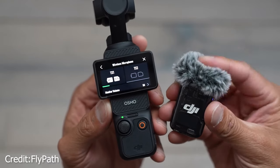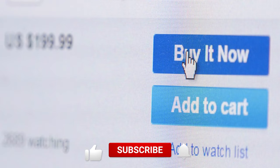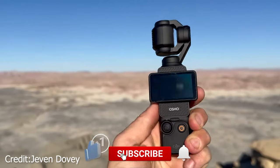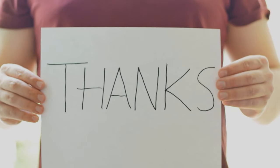And that's a wrap on today's video, where we've explored the highlights and the not-so-great aspects of this device. Now it's over to you — will you be making the purchase? Your decision might hinge on how your content creation aligns with its features. Thanks for tuning in, and we look forward to catching you in our next video!